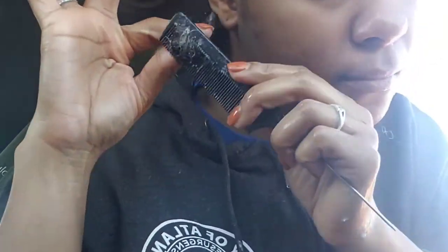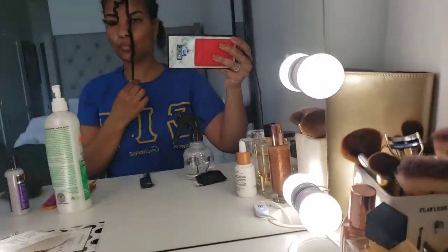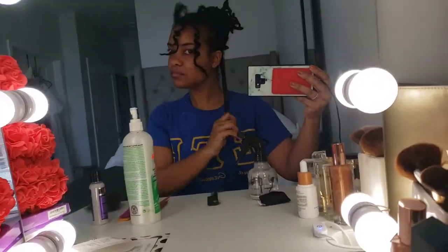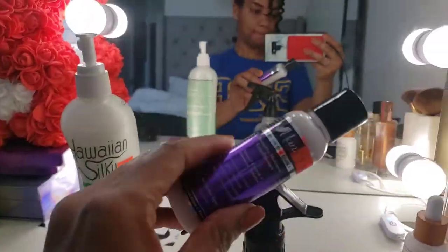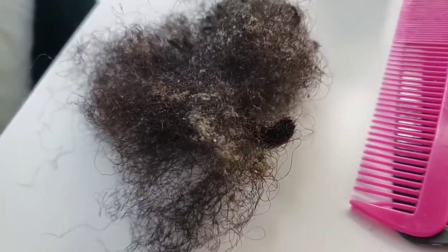I kind of got overwhelmed with them because they weren't really the right size that I wanted. Not only that, I think the person who started my locks didn't do a good job. When I first started my locks, I did instant locks, so I was able to retain my length. But after a while, as they matured, I really didn't like them, so I decided to comb them out.